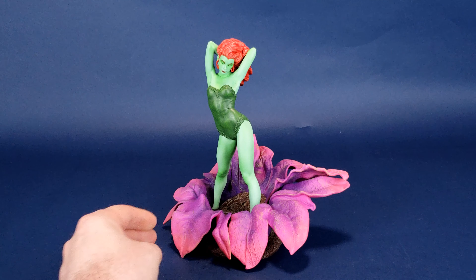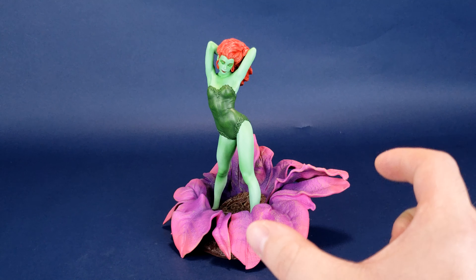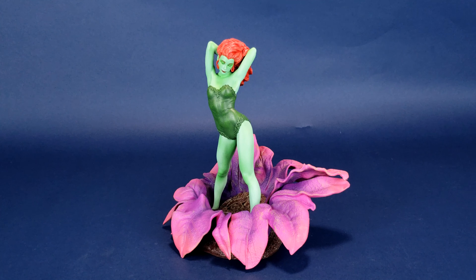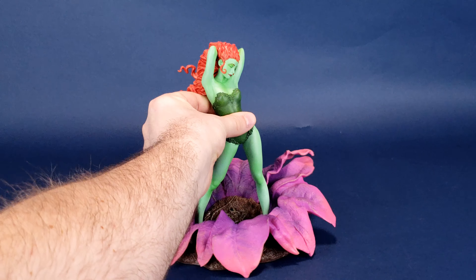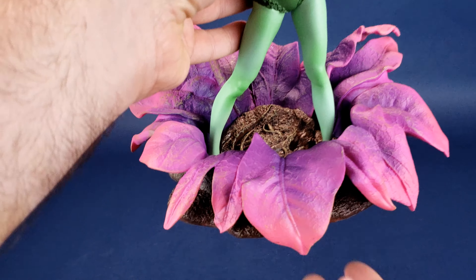You can really display it any which way you want. But at the back of the flower there are much larger, longer petals, making me feel like I'll probably want to display it from this angle. I think that angle works best because you really get to see the side profile of Poison Ivy. I want to show you the actual base itself.